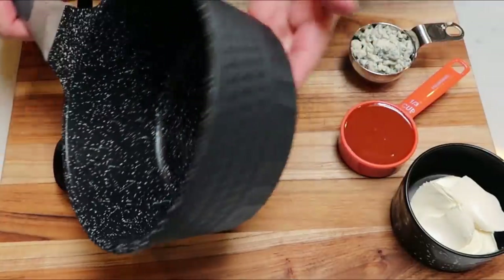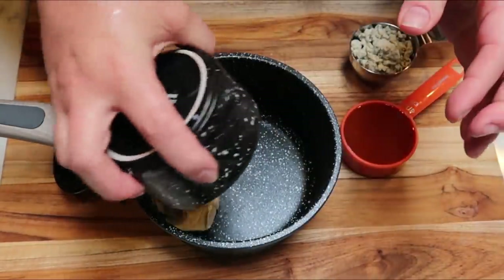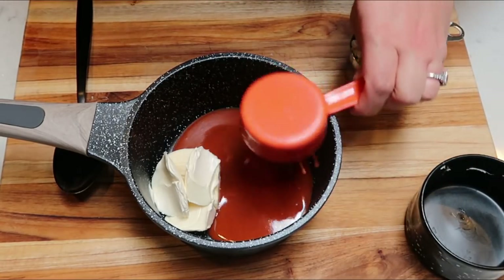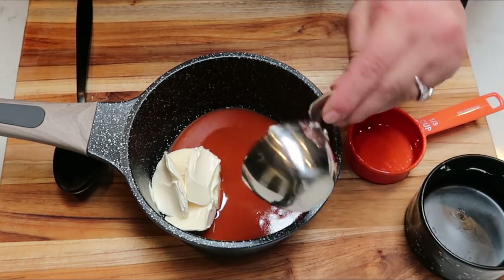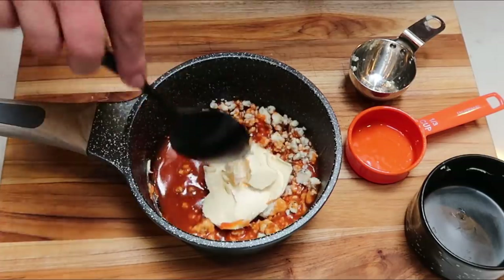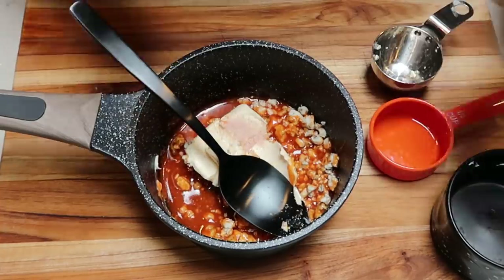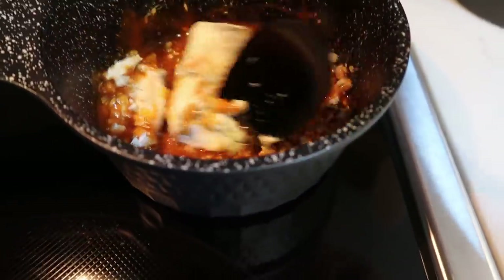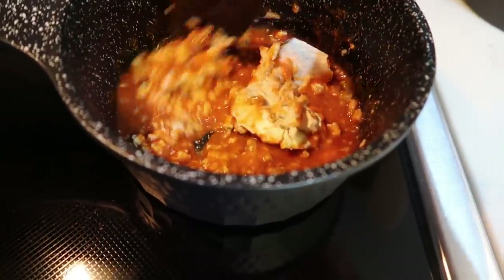For the meatball sauce, grab a small sauce pan. To that we're going to add four tablespoons or 56 grams of butter — I measured that on my food scale — one third cup of the hot buffalo sauce, and one third cup of crumbled blue cheese, plus a pinch of salt. We're going to give this a stir, throw it on the stove over medium-high heat, and just warm it through until the butter is melted, the cheese is melted, and everything is nice and combined.